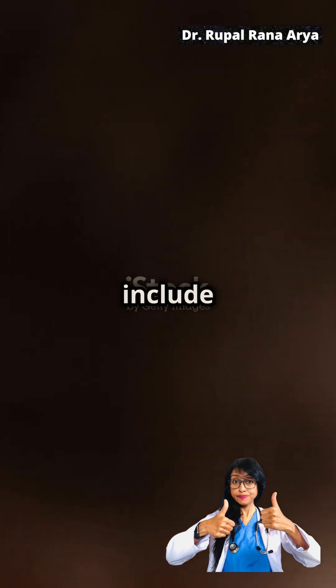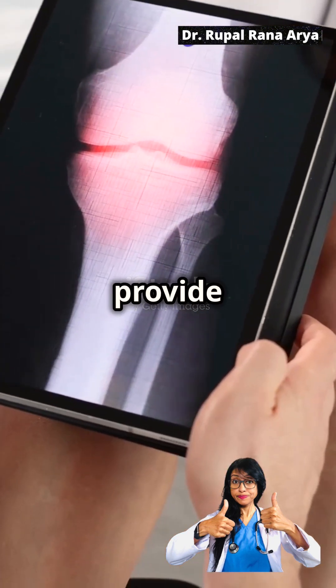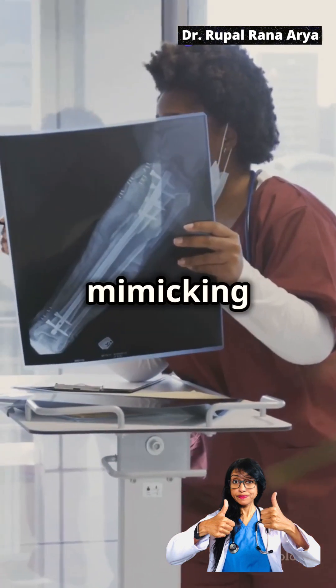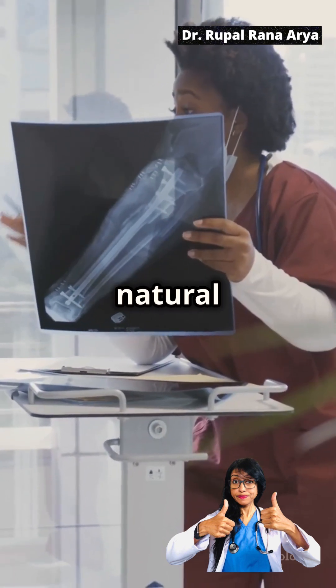Scaffolds can be seeded with cells, which include stem cells, to promote tissue growth and regeneration. Custom scaffolds can provide a framework for new cartilage cells to grow, which helps in the regeneration of growth plate cartilage. By mimicking the natural environment of growth plates, these scaffolds can enhance the body's natural healing processes.